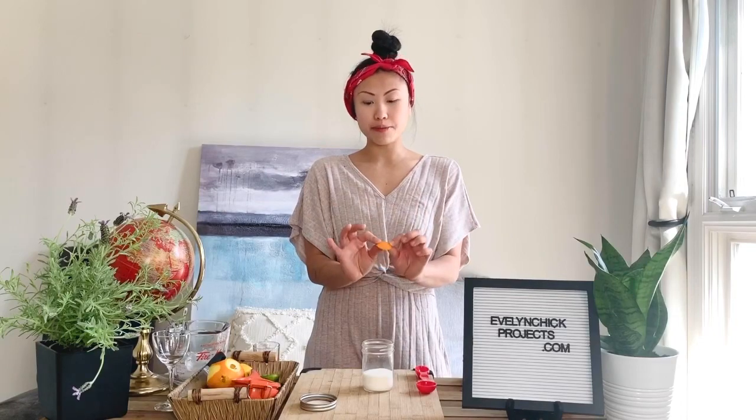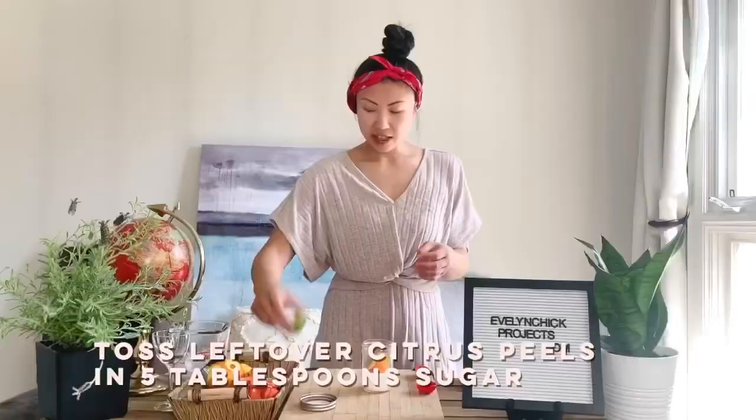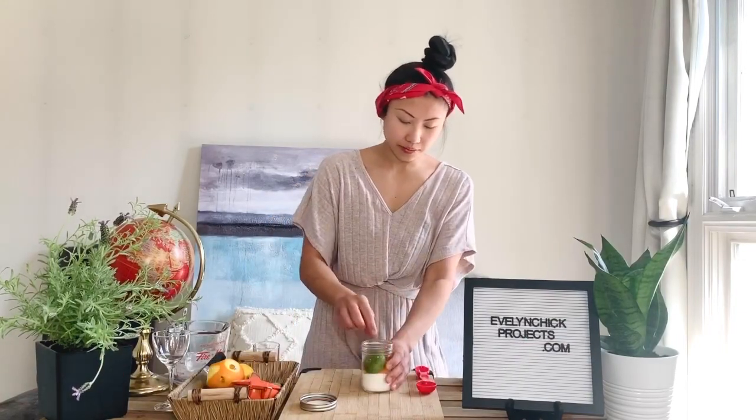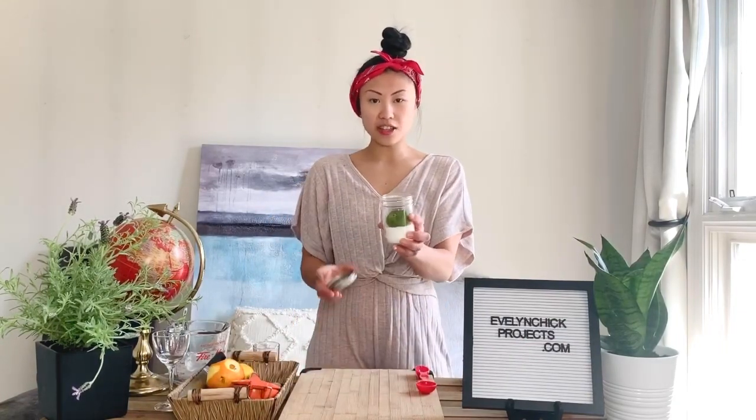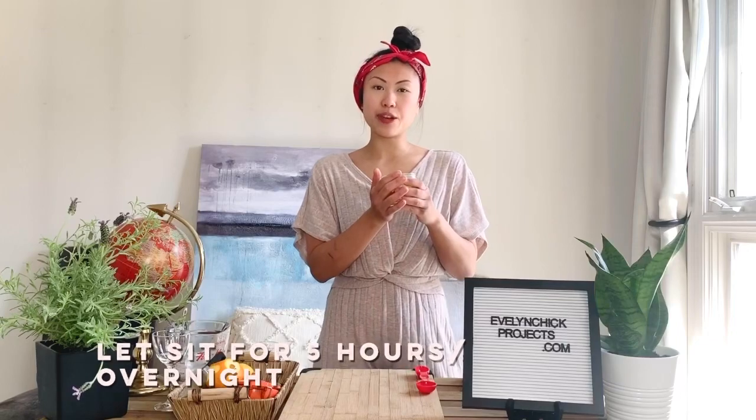All you need is a mason jar with the lid and a little bit of sugar — I've measured out five tablespoons. Before you eat an orange or put a lemon in your water, save the peels, because the oils from the peels are very aromatic and offer a really nice citrus component. Toss the peels, the ends, leftover limes — just toss it all in the sugar and give it a nice shake. Patience is a virtue, so let this sit for a few hours and you'll end up with little chunks of sugar infused with citrus oils.